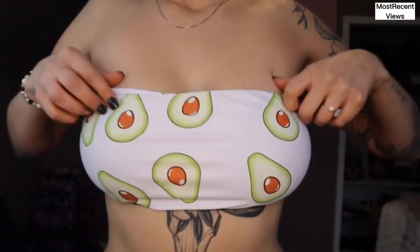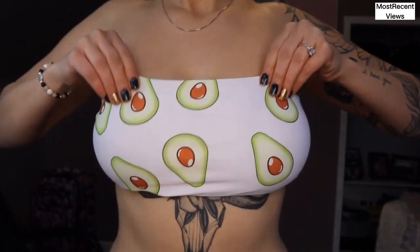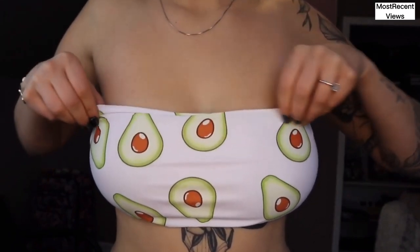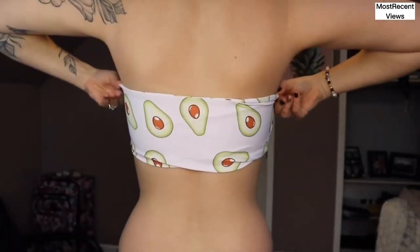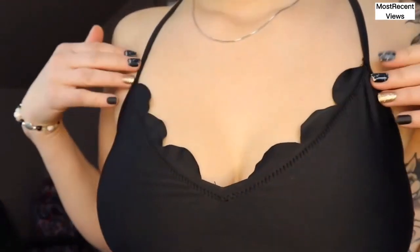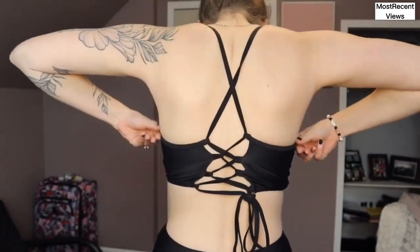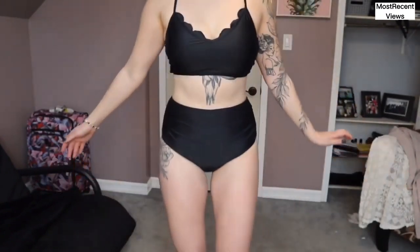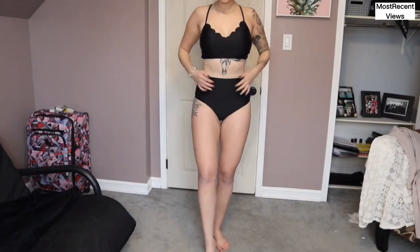I had to get this one just because it has avocados on it — avocados are life. I did have to get a large instead of a medium, so I find it's really baggy and loose on top and it kind of folds in. Bandos never usually work for me, but I wanted to give it a go. Overall I really like it — it's cute, more family friendly, covering your butt more so you feel less exposed. The cinching on the bottoms is adorable and you feel really comfortable.